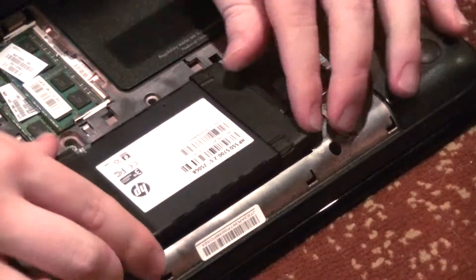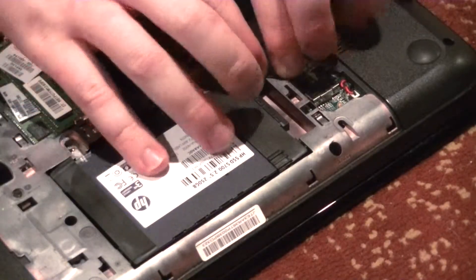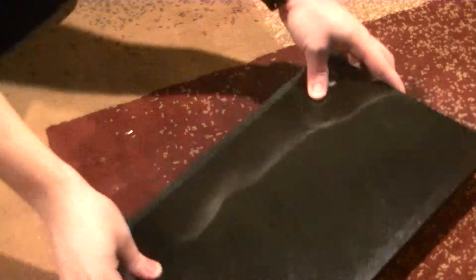Hello everyone, Torx here. In this video, I'm going to show you how to install or replace a hard drive or solid-state drive in a laptop PC. No matter how new you are to working with computers, you're in luck because this is really easy to do.